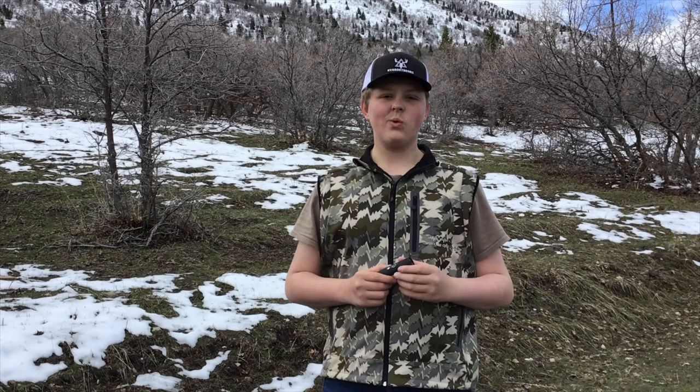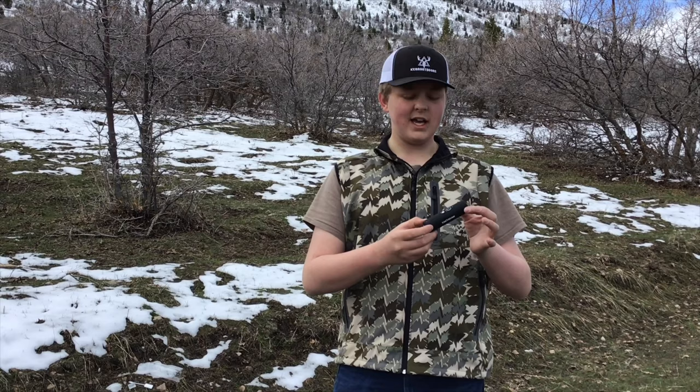What's up guys, welcome back to Kerr Outdoors. On this week's episode I thought I'd talk a little bit about the Tacticam 5.0. We recently got a hold of a couple of these in order to better film kill shots and just make better quality videos for you guys. Today I'm just going to go over some of the aspects of a Tacticam, everything that it's all about, a little bit of how to use it, and just our honest opinion.